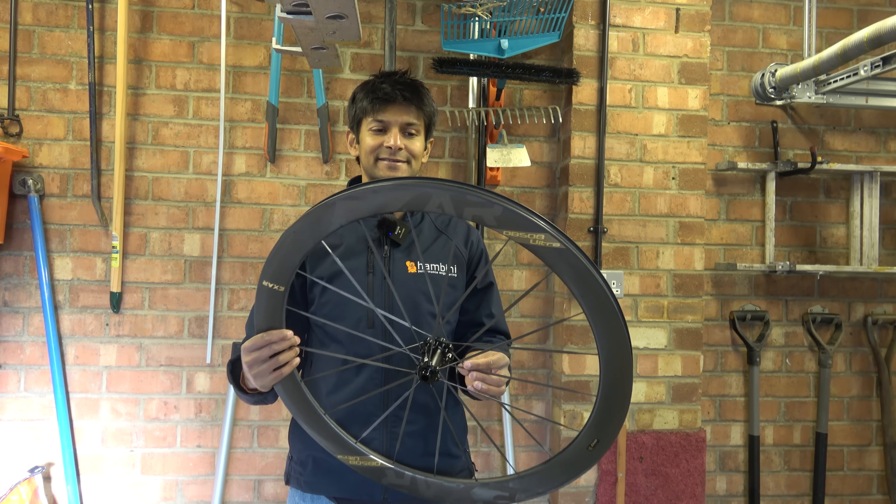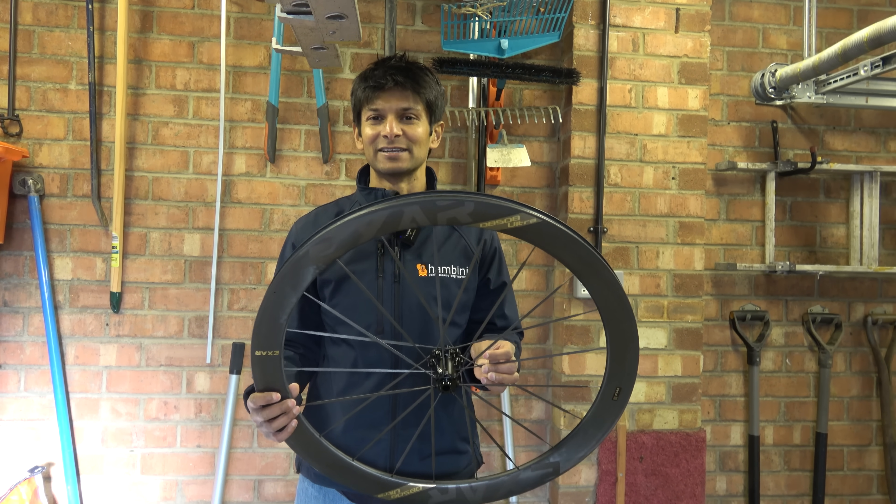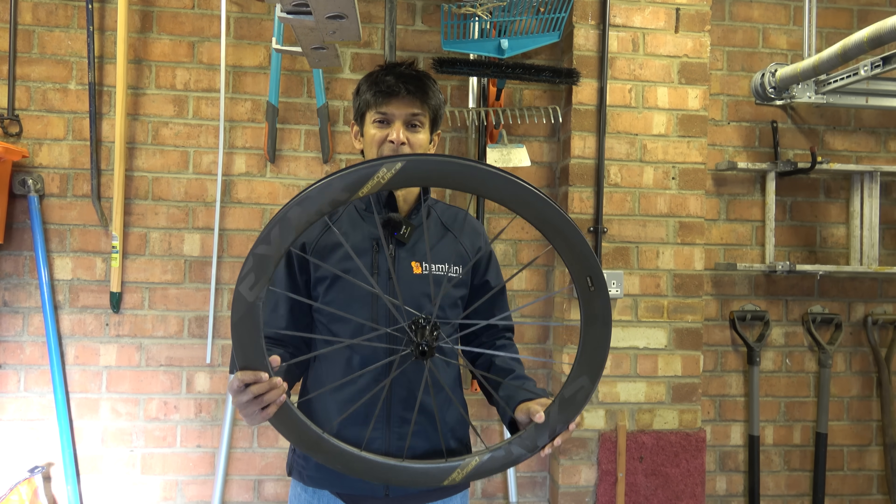Hello Hambini fans and welcome to another episode of Hambini Reams. In today's episode we have these XR DB508 Ultras — that's DB not DBR — by that manufacturing juggernaut that is Magene.